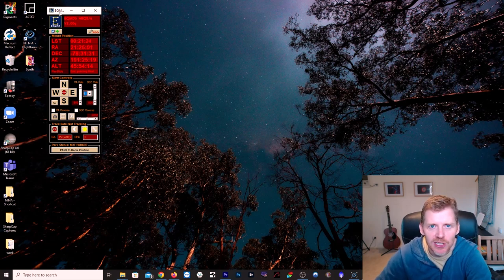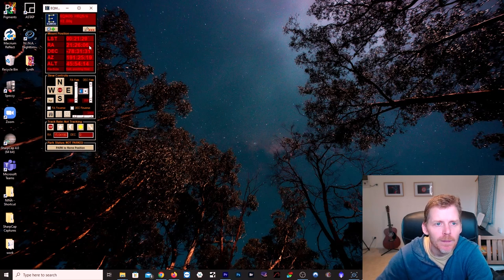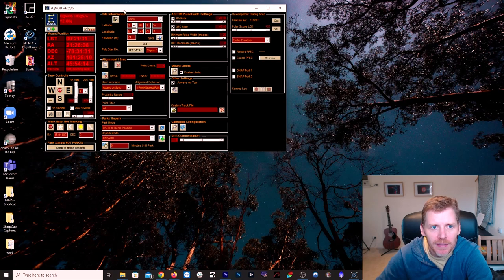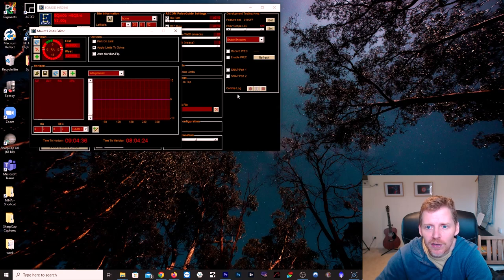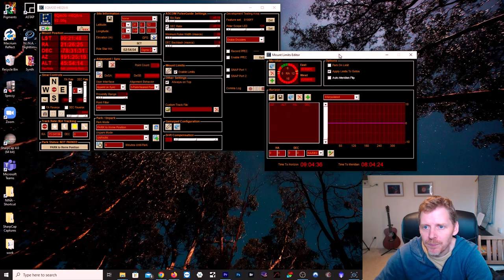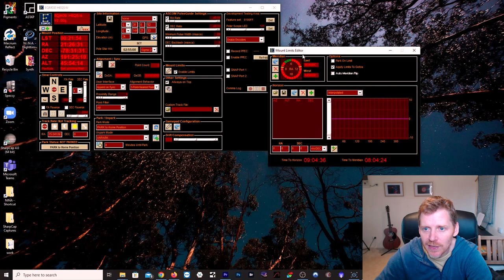Before I look at the tripod extender I purchased, I'm going to show you where to set the mount limits — it's always worth doing, especially if you've got a long rig like mine. Here we are in EQMod. Under Settings, if you expand to the right, you've got Mount Limits. Click on Configure and this will pop up.